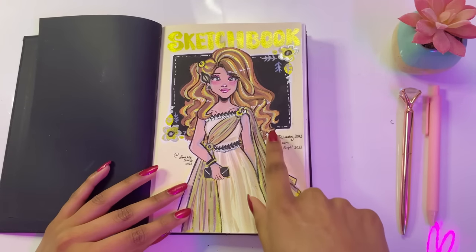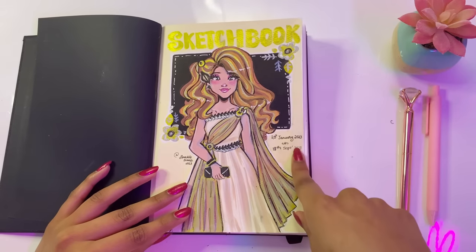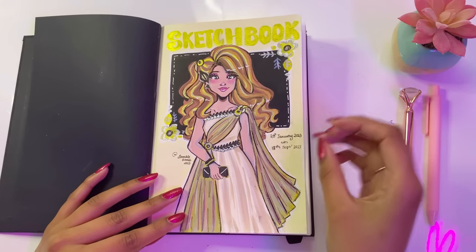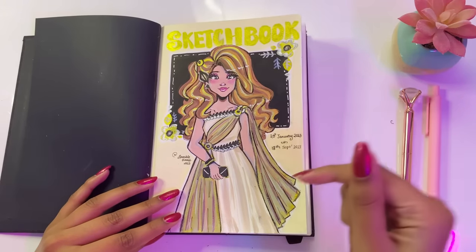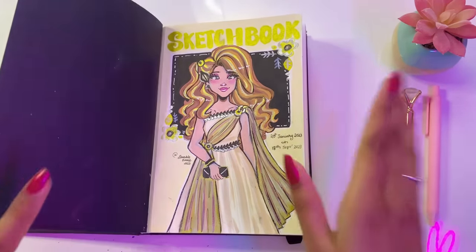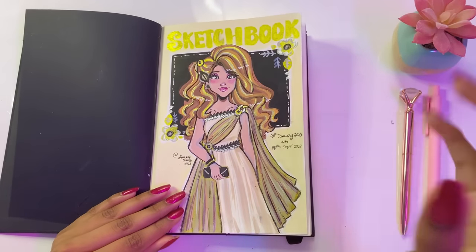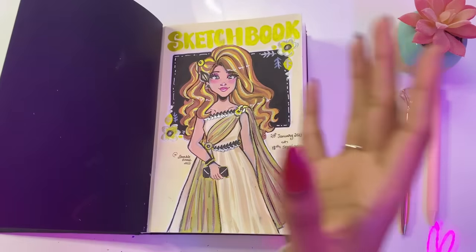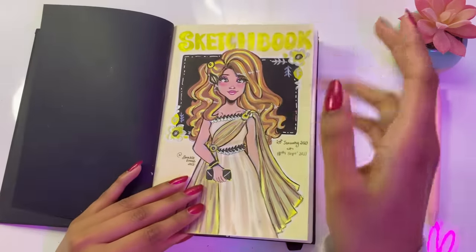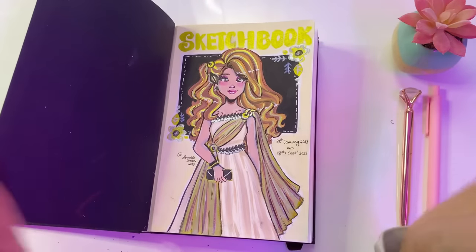This sketchbook took me from the 20th of January this year to the 18th of September. In my opinion, this is a very long time because in this time span last year I filled out two sketchbooks, and in previous years I filled out up to five or six. But in my defense, I was working on three sketchbooks simultaneously — one for school, one for personal stuff, and one as a blurting-out-my-emotions kind of thing.